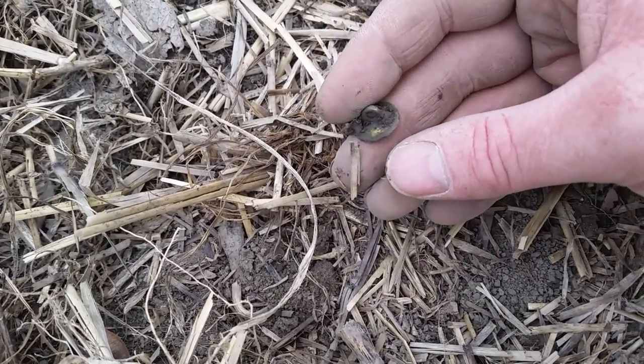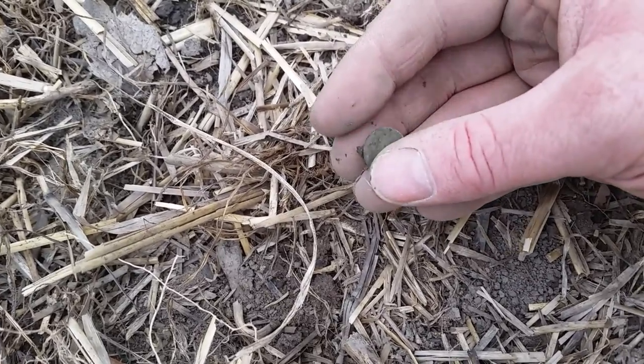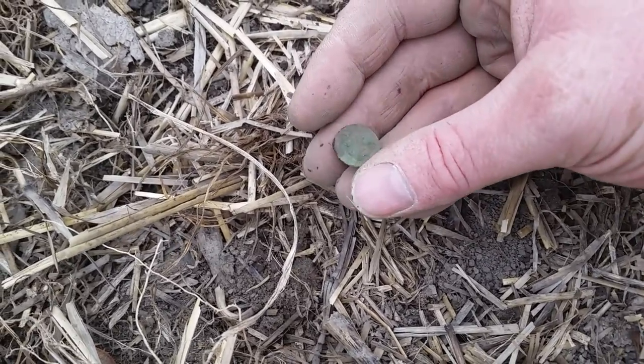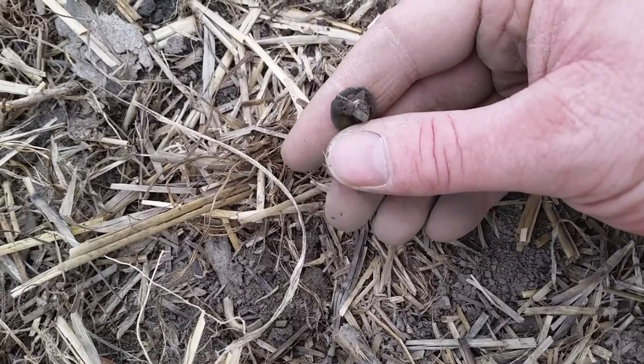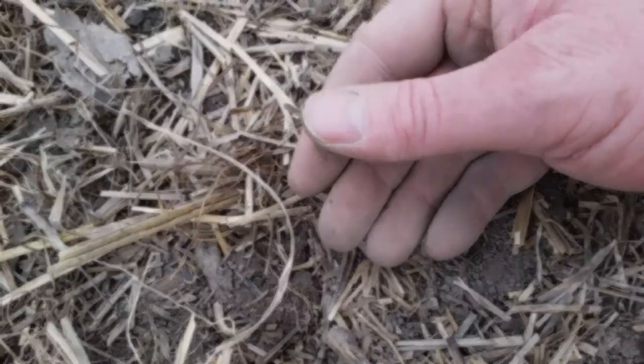Pick that up — shining quite nicely. Unfortunately it's plain. Would have been nice to have some markings on the front, but there might be something on the back there I can have a look at. Awesome, doing okay today.